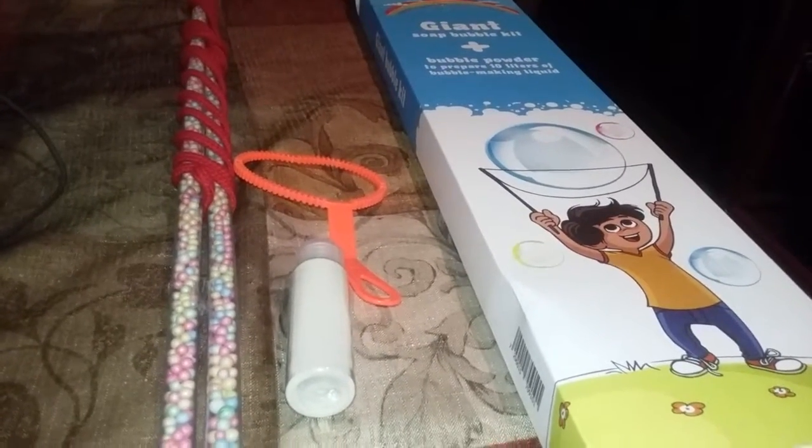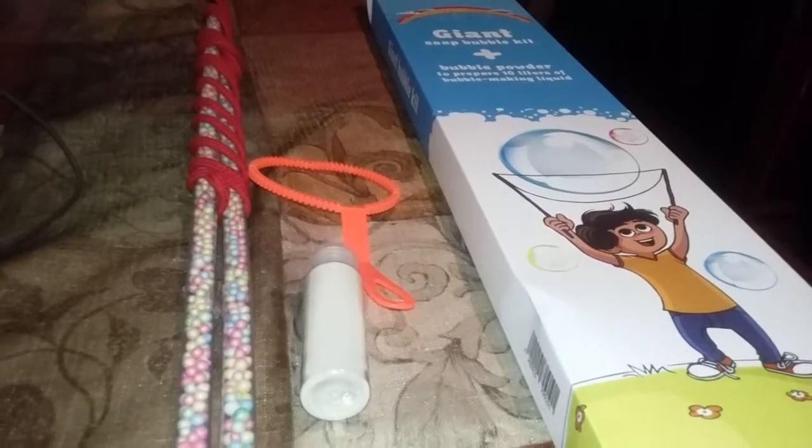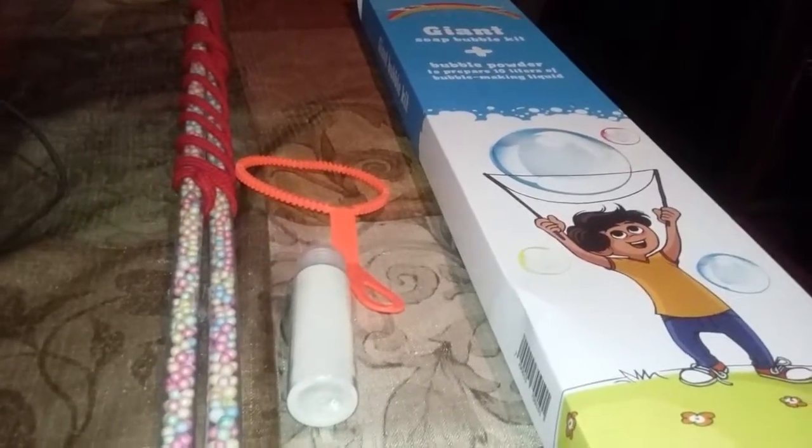Hi everyone, this is Mommy Has Info, and today I'm going to review for you the Bubbles Portable Big Bubble Kit. This kit makes about 2.6 gallons of all-day fun, making extra large elongated floating bubbles. You can make smaller bubbles, or you can use this device, unravel it, and create very large bubbles.